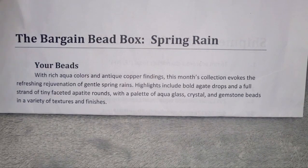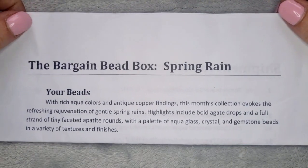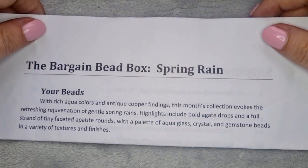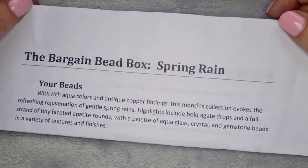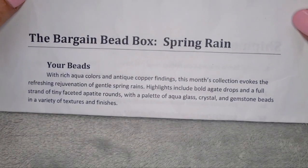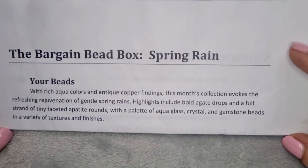Hello everyone and welcome to Treasures and Trinkets by Lindsay Creates Gifts. I'm Lindsay and today we're going to be looking at the bargain bead box. This is under £20 a month — it's about £17 something a month — and I'll show you the value that you get in the box in a minute.